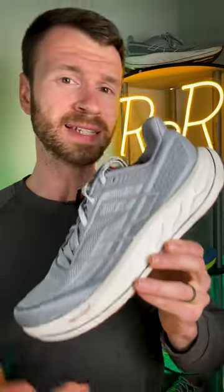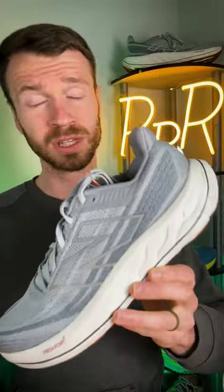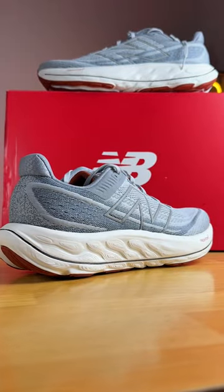Overall, I consider the Vongo V6 to be a light stability shoe. The support mechanisms aren't that intrusive or noticeable. The updated version of Fresh Foam X feels a little bit more energetic compared to prior versions, which I'm always a fan of.